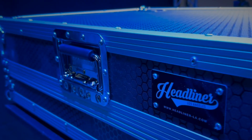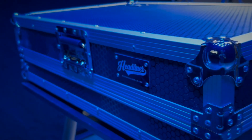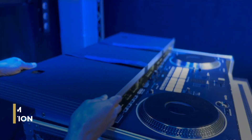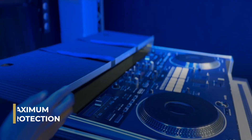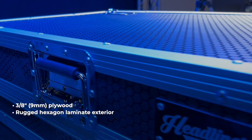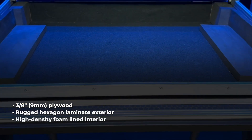Headliner flight cases are built to withstand the rigors of life on the road, whether traveling by land or air. This heavy-duty flight case is guaranteed to offer maximum protection for your gear, built from 3 1/8 inch plywood with rugged hexagon laminate exterior and high-density foam lined interior.